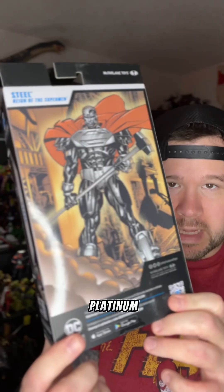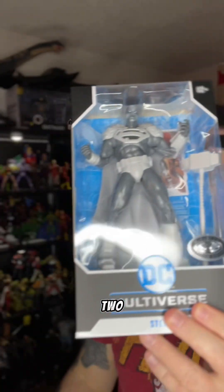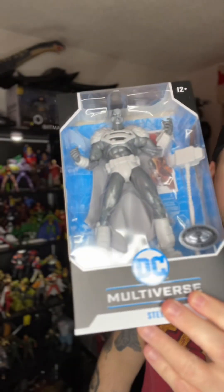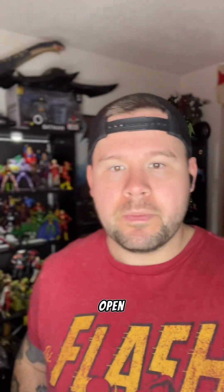Now let's go to work on this Platinum edition. You can tell the difference between the two — he's got more of an all-gray, black, and steel-looking color scheme versus the other one. I'll be honest, not much for this release differs from the original release.